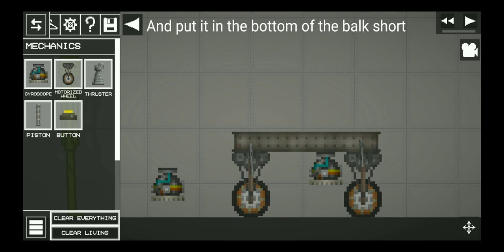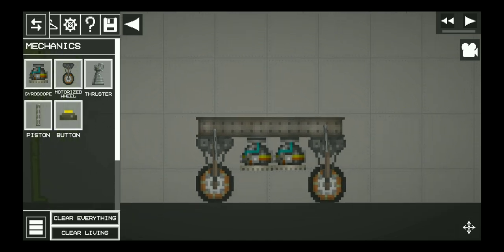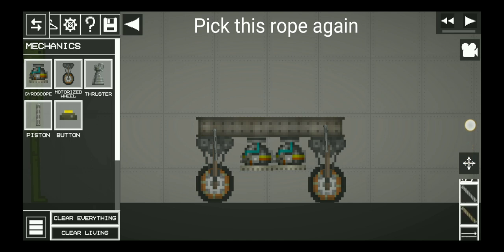Get a gyroscope and put it in the bottom of the box short. Pick this rope again.